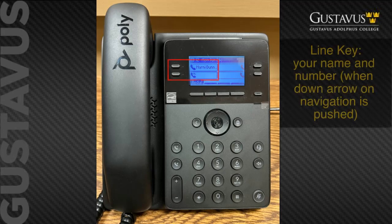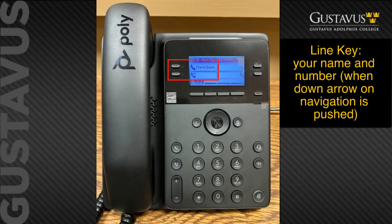Starting at the top left, we have the line key appearance of your name along with extra keys that can be used for speed dials. To see your phone number, press the down arrow in the navigation area.